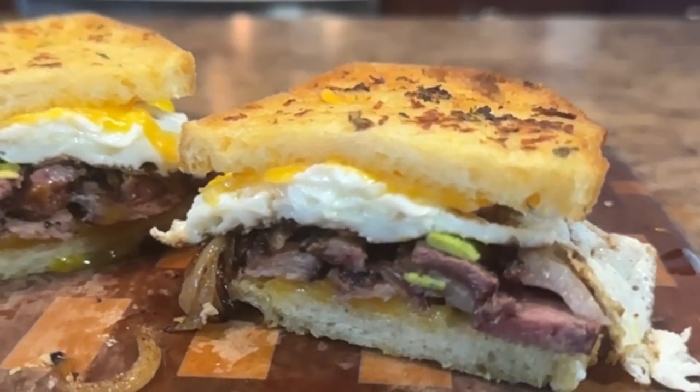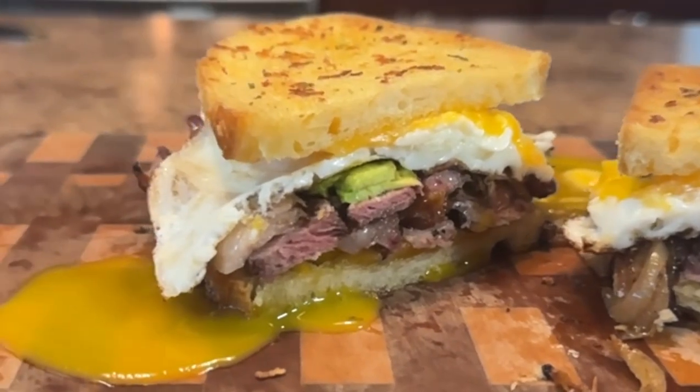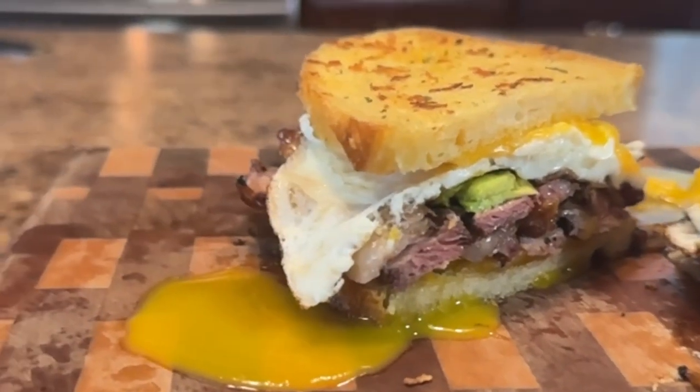Today we're making perfectly grilled ribeye steak sandwiches on our charcoal grill. This recipe is going to take your love of sandwiches to that next level. In this video we'll cover how to prep the ribeye and how to grill the ribeye.